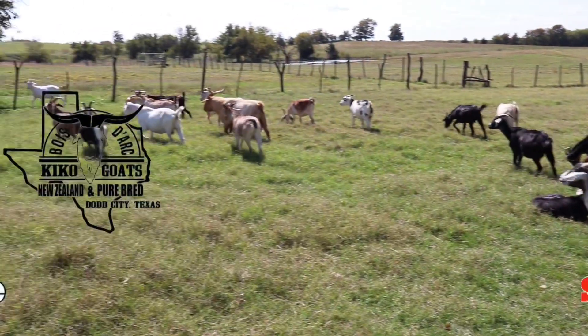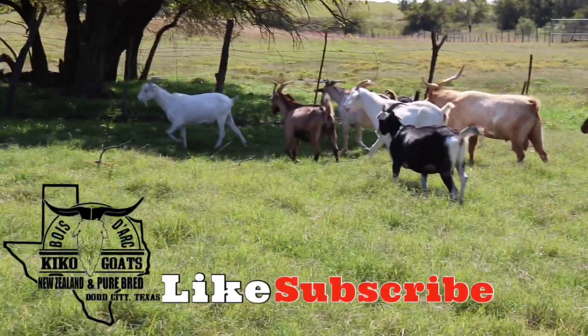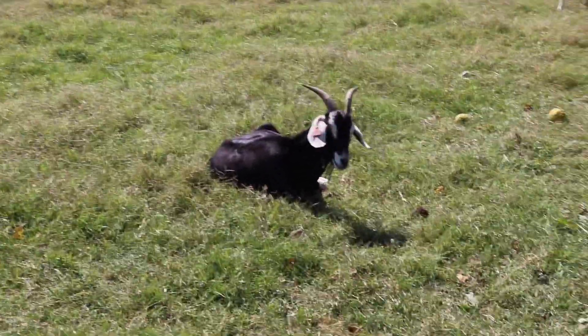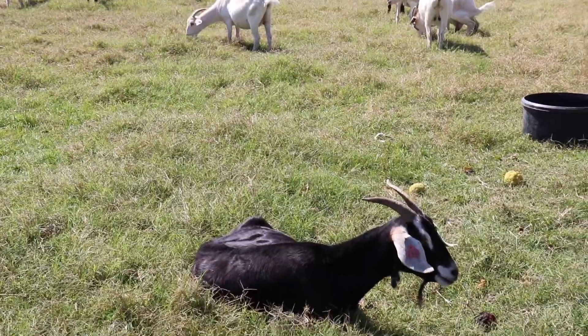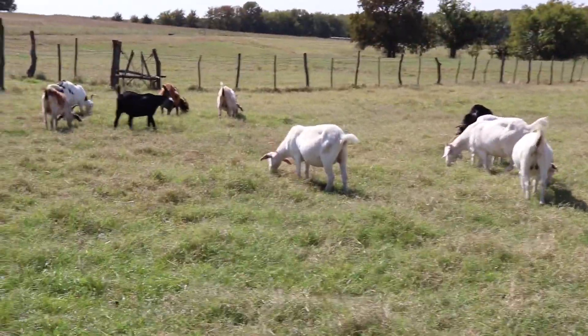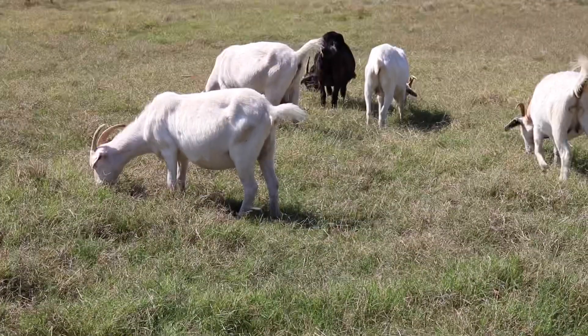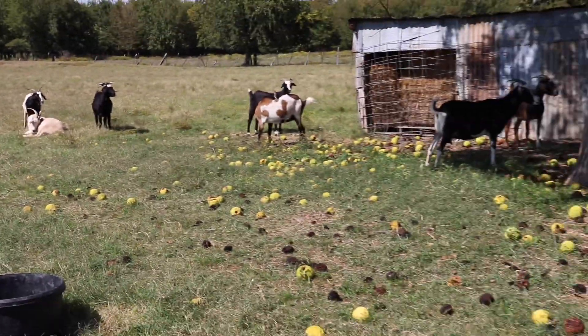Weather has a lot to do with it, but there are several other factors that go along with having a successful breeding program. One of the things that we did this year was we nutritionally flushed these does. Prior to putting them in breeding pastures, we started feeding a little early. That kind of helps with the body conditioning. Nutritionally flushing these does ups the ovulation — it could produce more twins and triplets. So we know that nutritionally flushing them is going to help out with our breeding program, and this is kind of the first year that we started doing that.